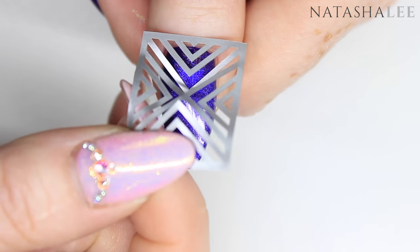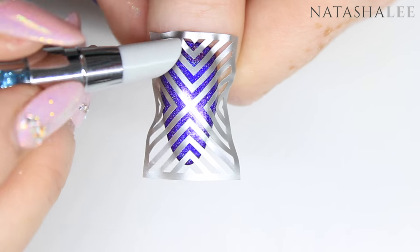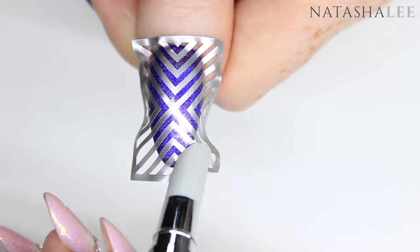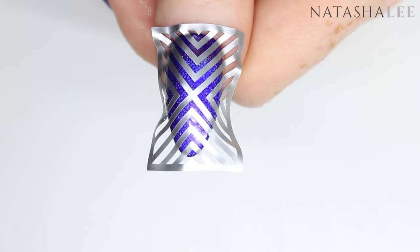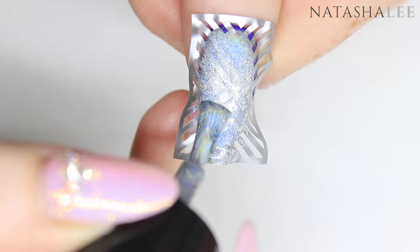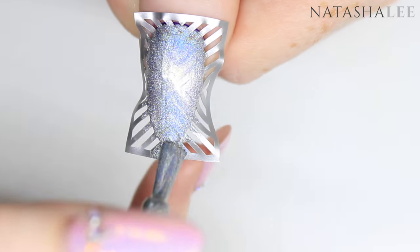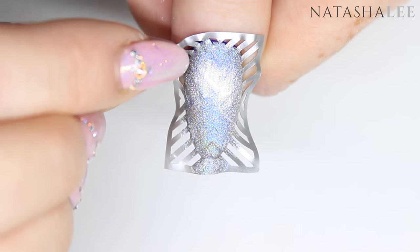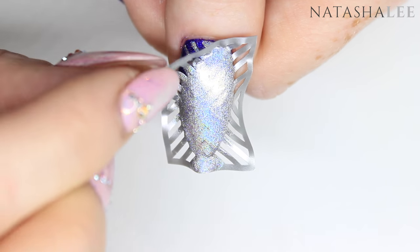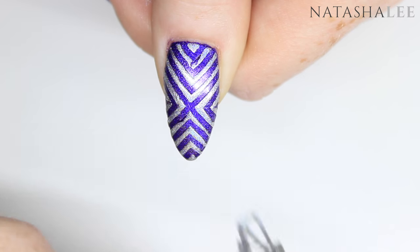I filmed myself doing the same to the thumb to see if I could do it better on camera. This is a learning curve for me and sometimes I think my videos show a little too much perfection, so I like to show my struggles along the way. I also found it easier to apply and remove the stencils using my fingers rather than tweezers, though tweezers are easier for removing them from the backing.